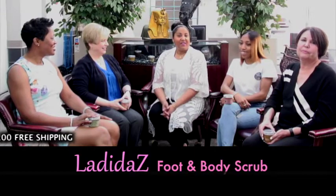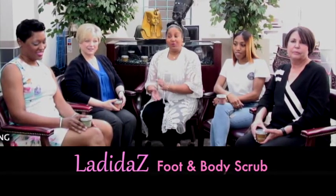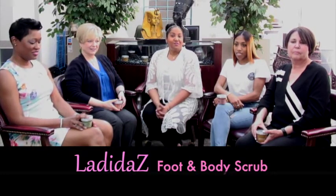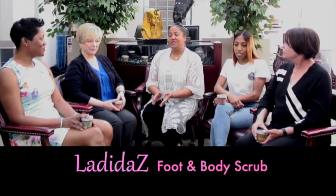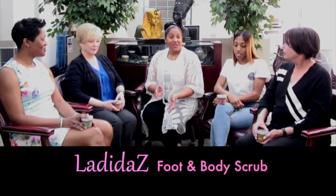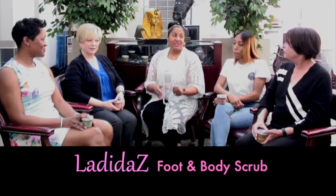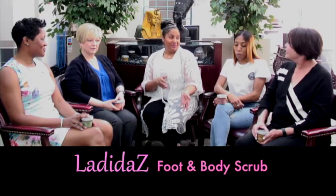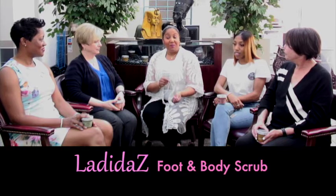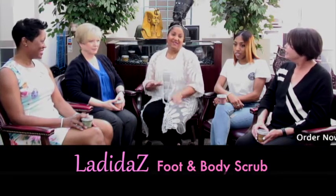These are my friends — and not only friends but actual clients of mine who are using the foot scrubs. I would like to discuss with everyone exactly what your expectation was prior to using the foot scrubs, along with your actual experience once using them. Also, with each foot scrub we have a matching body scrub, but today we will be discussing the foot scrubs on this edition of Lottie Dyes Talk.